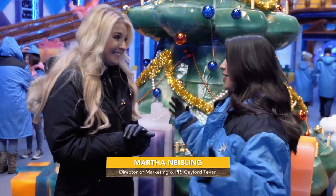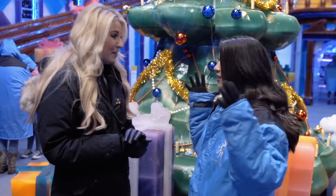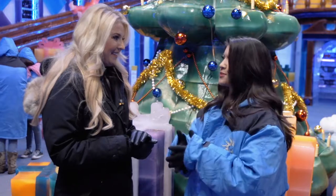I'm here with Martha, the director of PR here at the Gaylord Texan. This place is awesome. Please explain to us how this idea came about and how you got an ice attraction into this resort.